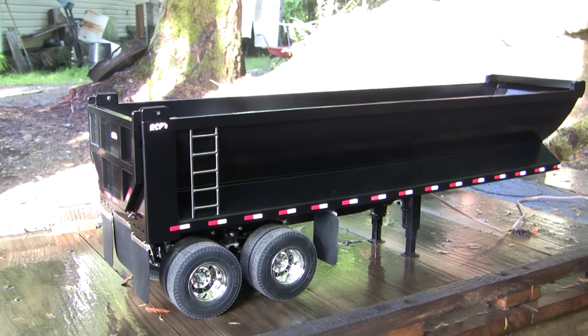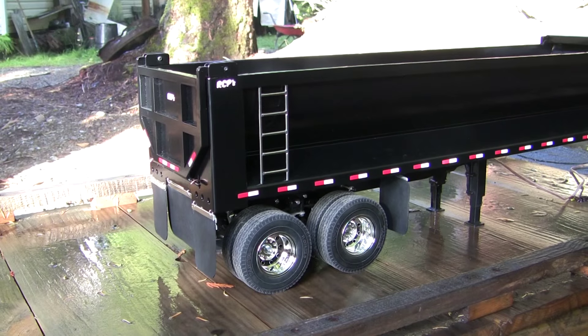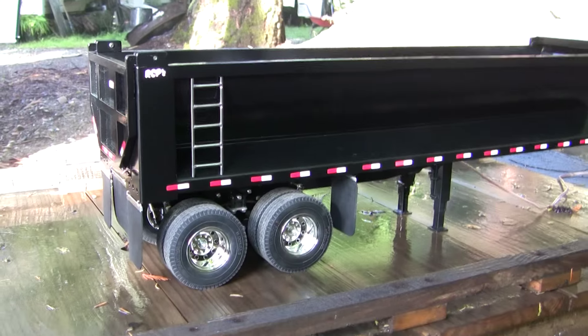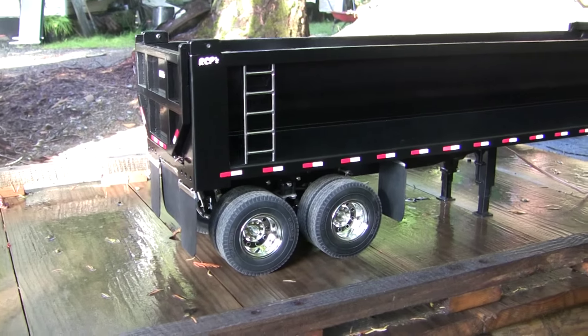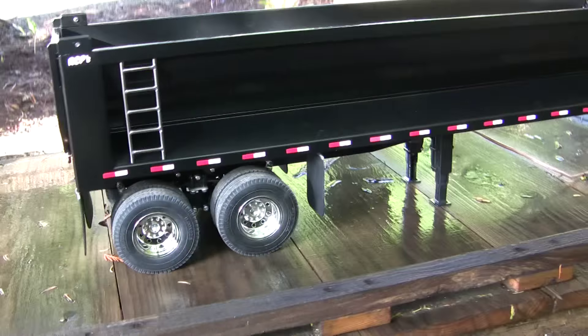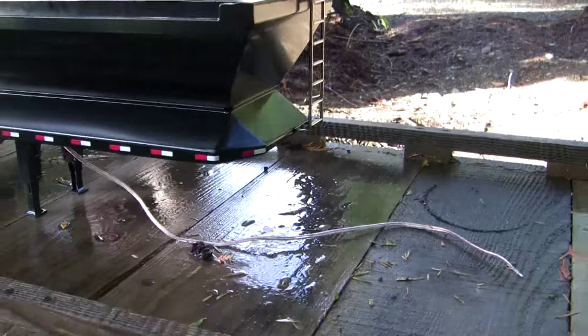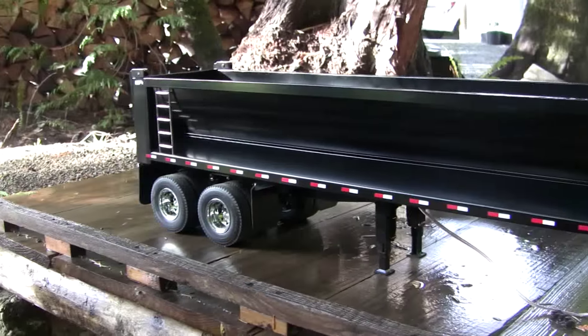We got another half-round end dump trailer here. Since we're Snow Chaser, I hope you like it. It's very similar to the Diesel Kids build — a little bit different here and there, but very similar. The ladders are polished on this one, which is different. The front finish is a tiny bit different and the fenders are a little different, but basically it looks the same.